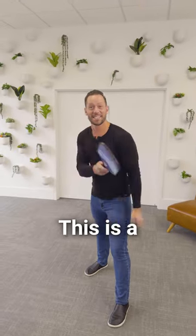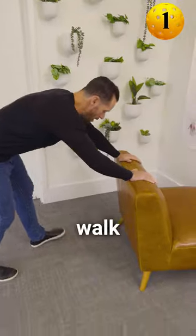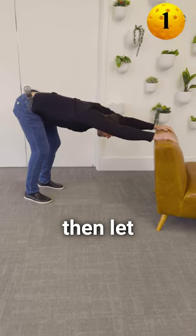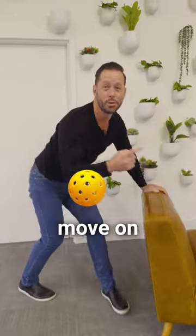If you play pickleball, this is a five minute pickleball warm up. First, grab the net, walk your arms and your butt back, and then let your chest come between your shoulders just like that. Hold for one minute, then move on to the next one.